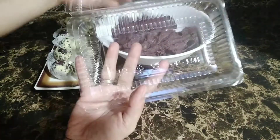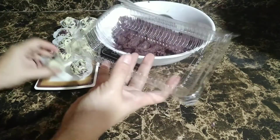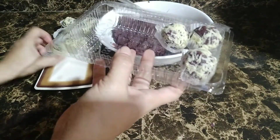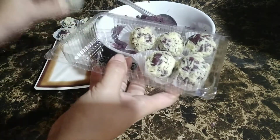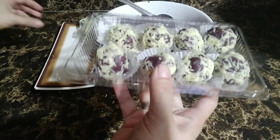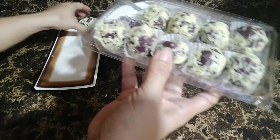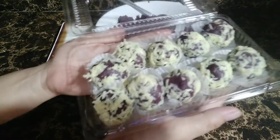Ang gagamitin ko po is clamshell — yung size po nito is C301. So ilalagay lang po natin ito lahat dito. Ang ganitong lagayan, pwede po ninyong mabenta ng P50 to P60 pesos. Ang laman po nito is sampung piraso. Napakasarap. Siguradong magugustuhan po ito ng inyong mga bebentahan — hindi po kayo mapapahiya sa lasa niya. Kung gusto nyo magnegosyo sa maliit na puhunan, itry nyo na po ang ating recipe.